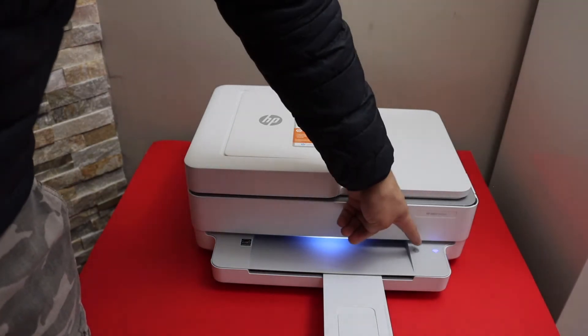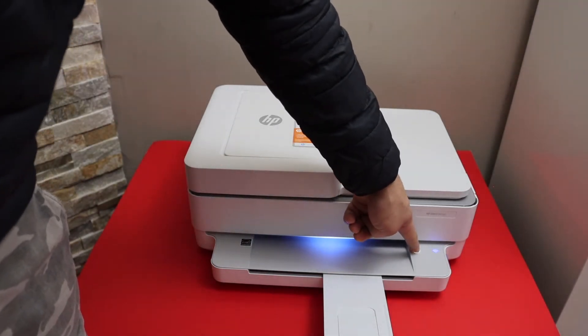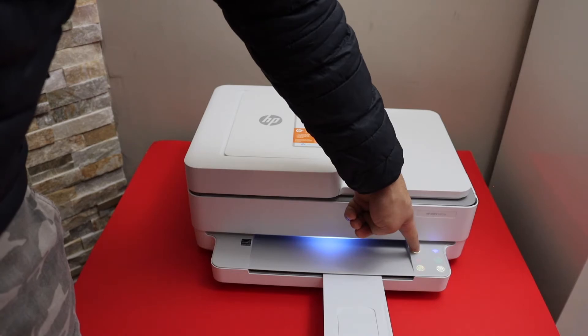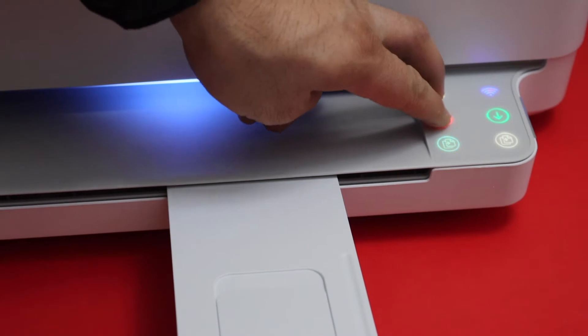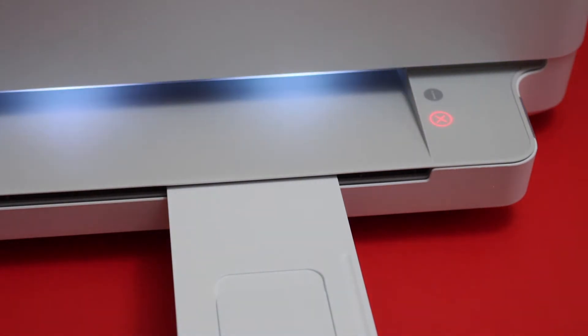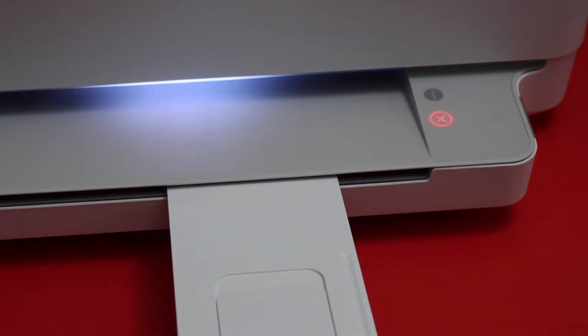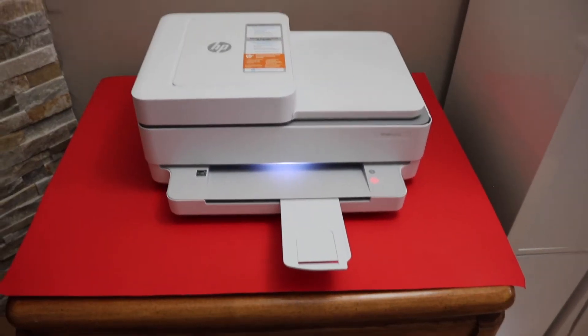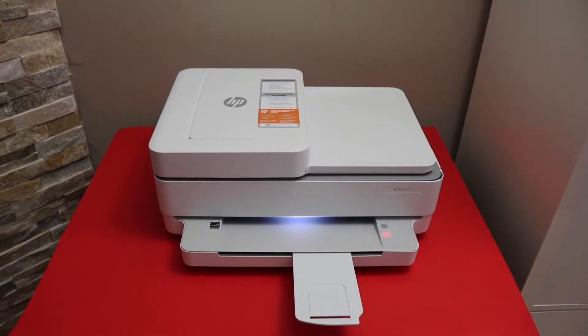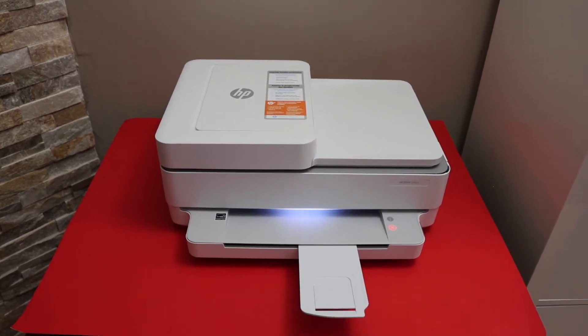Press and hold the information button on the printer screen so that all the lights come up. Then press and hold the information button and the cancel button and release it. This will activate the Wi-Fi Direct.